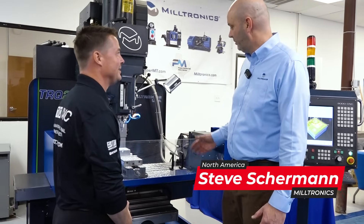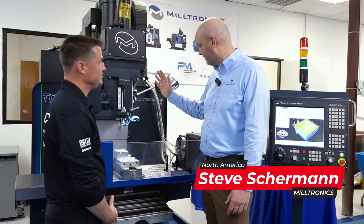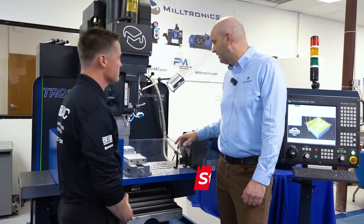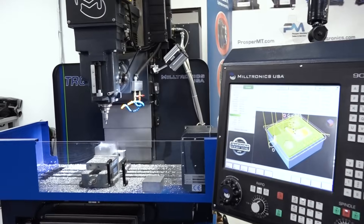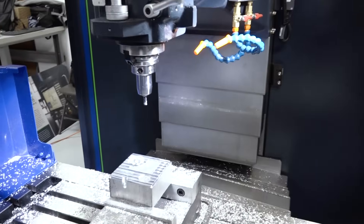You can do full programming just like on a machining center — it's three axis XYZ. This one even has the A axis, so you can have the fourth axis. You have 24 inches of Z travel. But if you're doing manual or repair type work, you can unlock the quill and do your drilling with the quill.